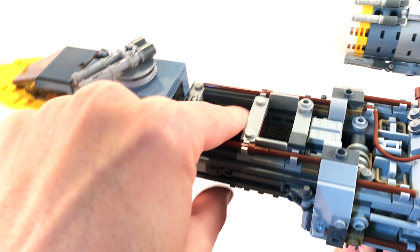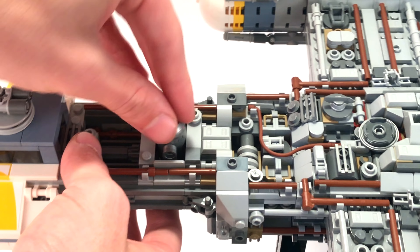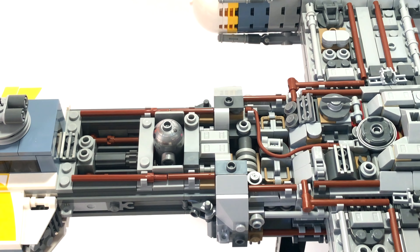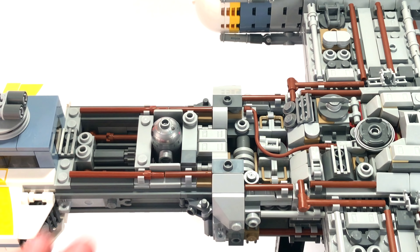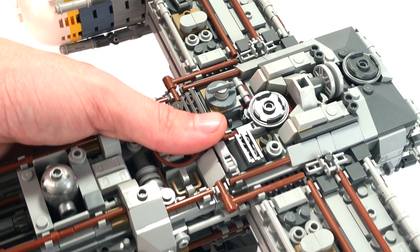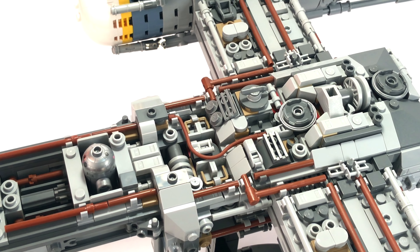Moving to the body of the Y-Wing, they've used quite a few different greebling techniques. There's a big open rectangle where you can fit the astromech droid — a couple of jumper tiles hold him in snugly so he doesn't come out when you move the ship. The techniques on this are incredible; it's a really fun build, though some of it may be a little challenging. You just have to pay attention as you're building. They made great use of a lot of pole-type pieces and many different inverted techniques.